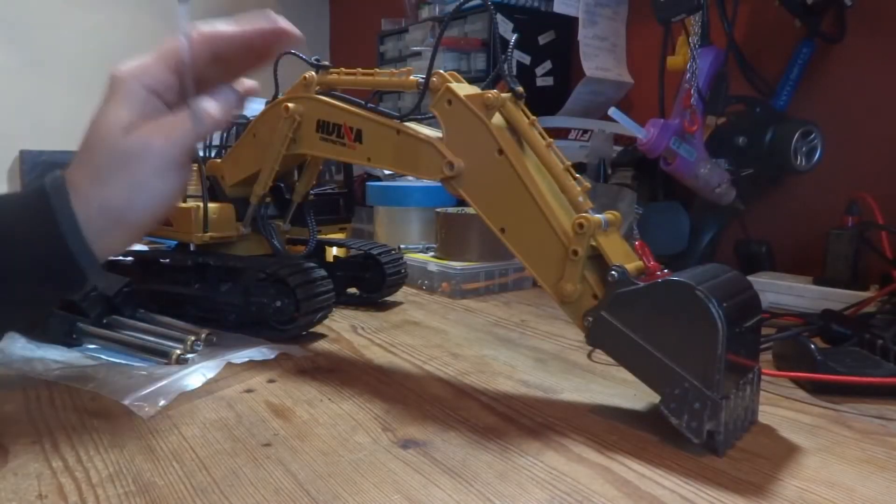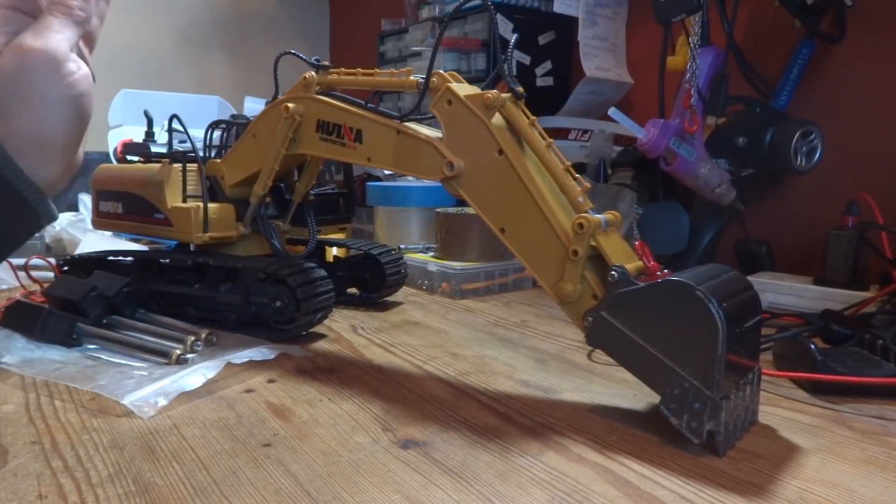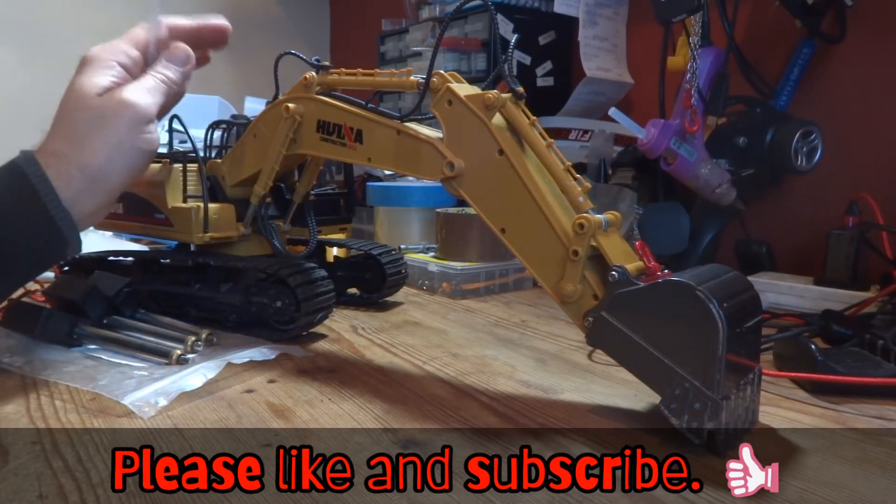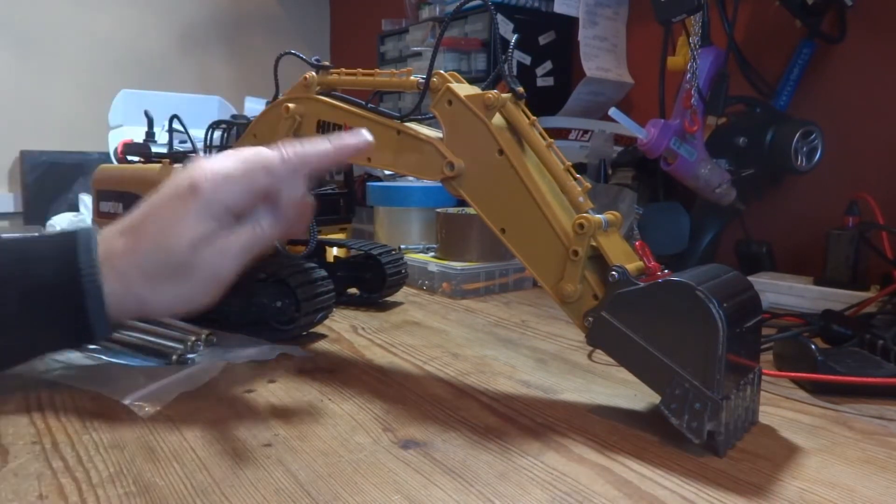Hello YouTube and welcome to the channel. In today's video we are going to be looking at my Huina excavator with regards to fixing it and upgrading it at the same time.